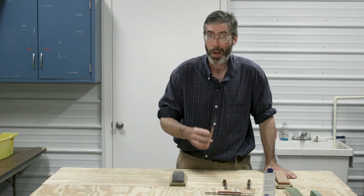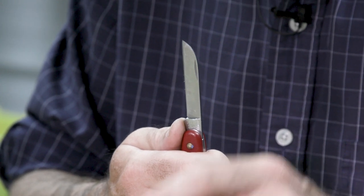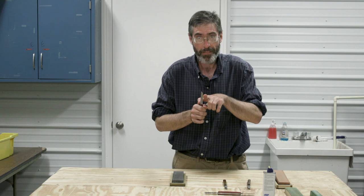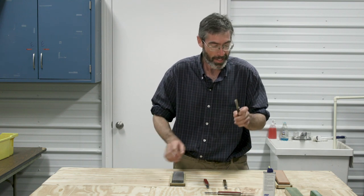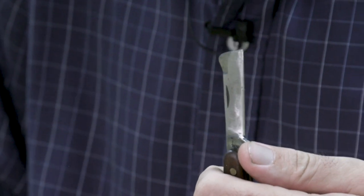First off, there's a right-handed knife. That means the blade's sharpened edge is faced outward towards your right. If you're left-handed, you need a left-handed knife — that means the blade is also faced outward but it goes to your left.